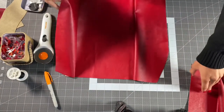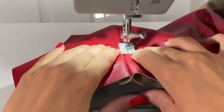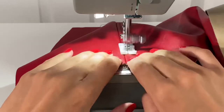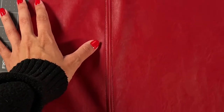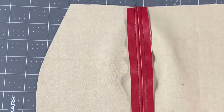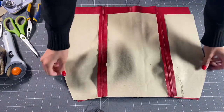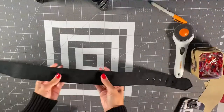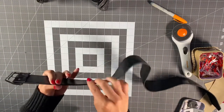Next I take my front and back pieces and top stitch along all of the seams. I'm using a contrasting thread to create a decorative stitch. This is what it looks like once I'm all done. Now I take my front piece and back piece, place them right sides together, and sew along the side seams.